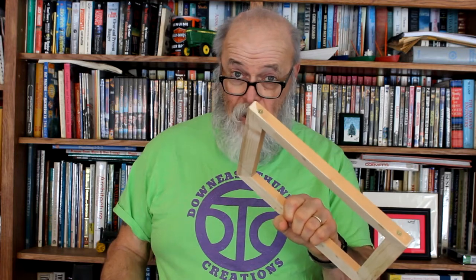I'm Paul Bennett at Down East End of Creations in Millbridge, Maine. In this video, I'm going to take this frame that I made in a previous video. This canvas is just a canvas drop cloth purchased at Harbor Freight, 4 feet by 12 feet, and it's maybe about 14 cents per square foot with a 20% off coupon. I'm going to stretch it onto this frame and show you how to do it. Stay tuned.